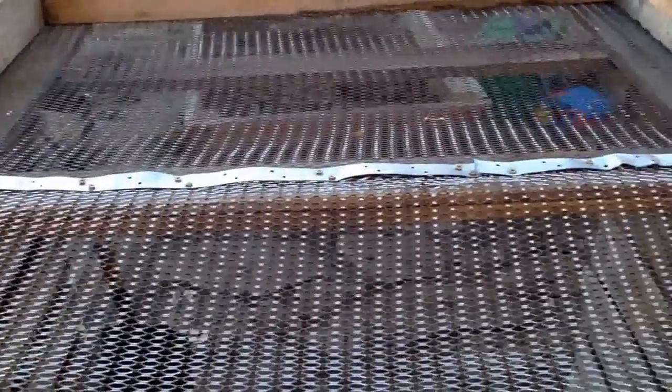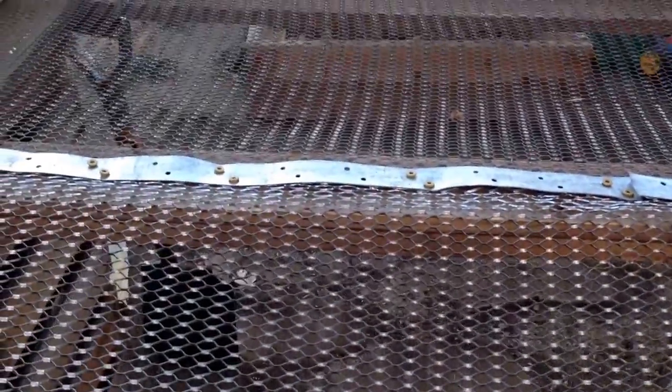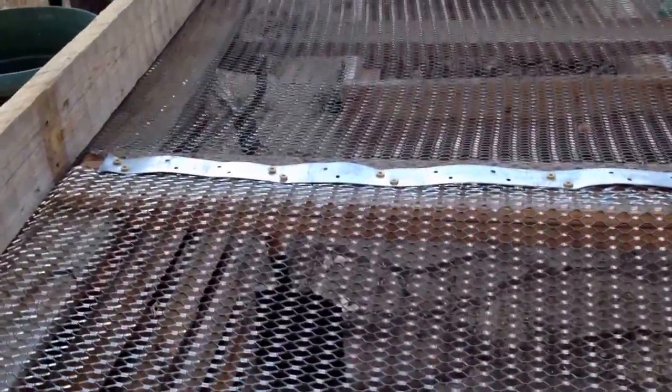There we go. I got the strap fastener down, and this screen isn't going anywhere. I do still have sharp pointy things sticking out of the bottom, but I'll deal with those later because I am now off to work. Thank you very much for watching another mini-sode of Balthazar's Pagan Garden. And, as always, happy growing.